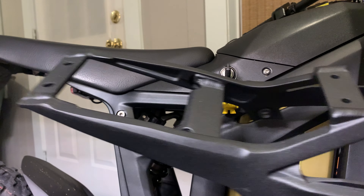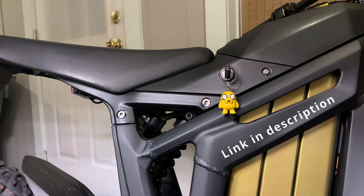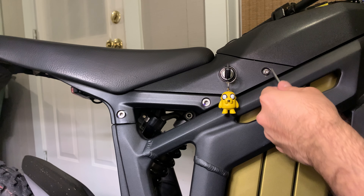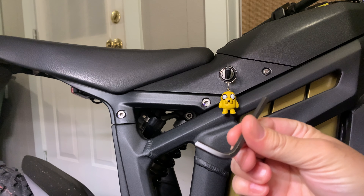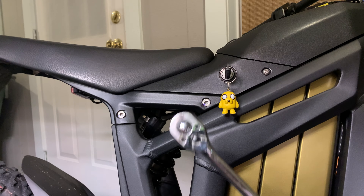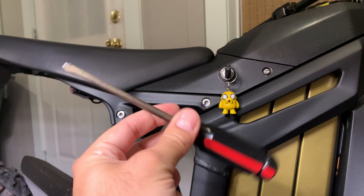Got another seat subframe from e-blackzilla to slap on — it's super easy, only need a couple tools. You'll need a 3mm allen wrench and a 4mm allen wrench — pretty sure those are 3 and 4mm, if not go ahead and correct me in the comments. Other than that you need a 10mm socket or a wrench if you don't have a socket, and a Phillips head screwdriver.